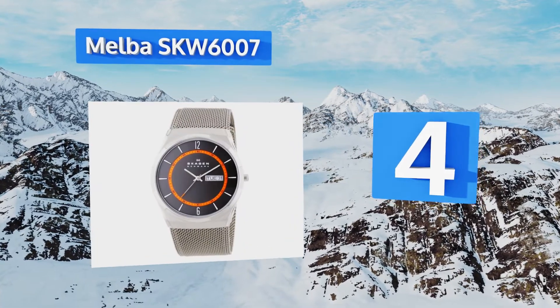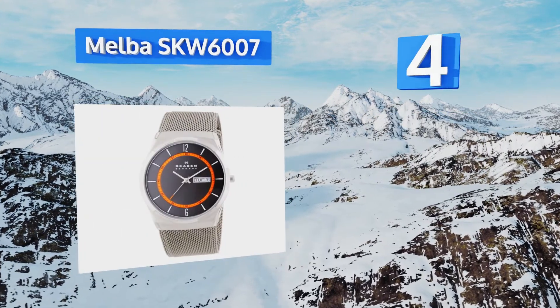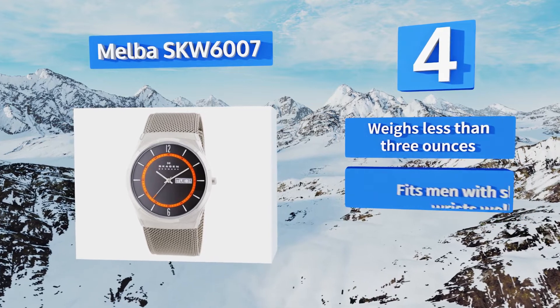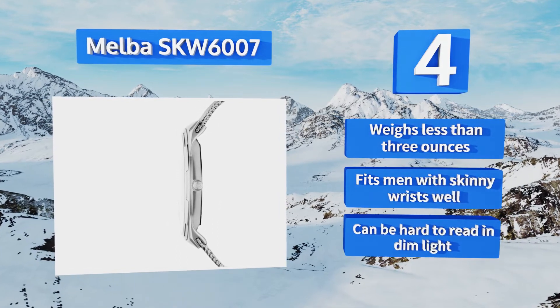At number four, the Melba SKW 6007 features a bright orange ring around the dial with clearly displayed second markings to add a pop of color to its dark gray face. An inner window denotes the month and day in a combination of words and numerals. It weighs less than three ounces and fits men with skinny wrists well, however it can be hard to read in dim light.